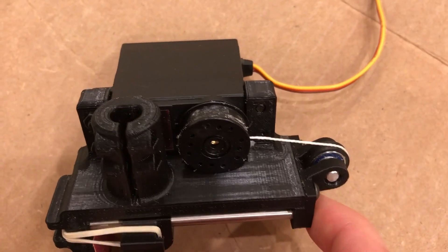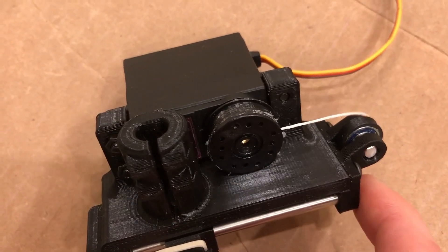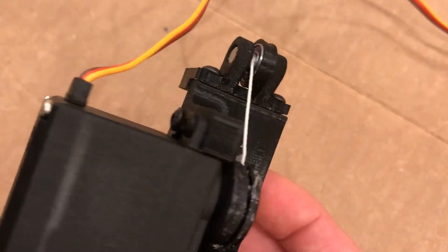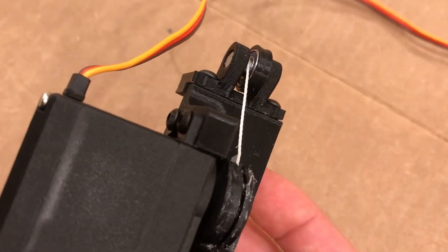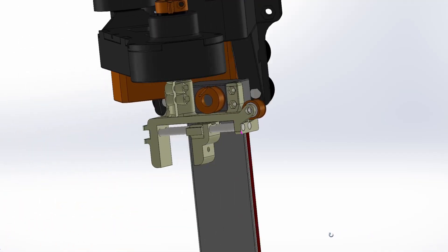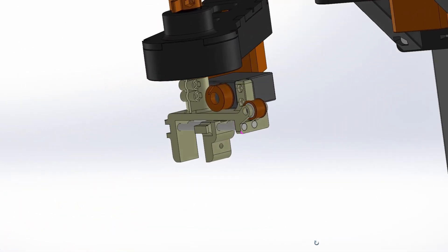The first design used a string instead of a timing belt, but this didn't work well since the string would often miss the pulley. I plan to use this gripper on a SCARA robot I'm working on.